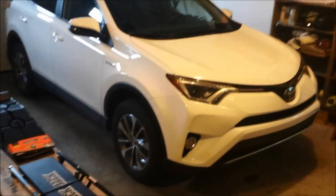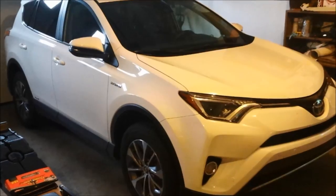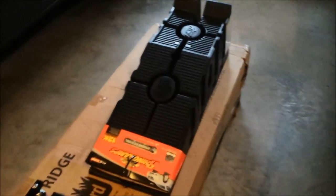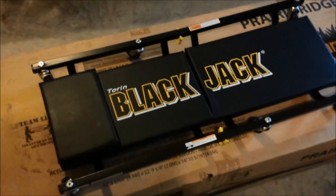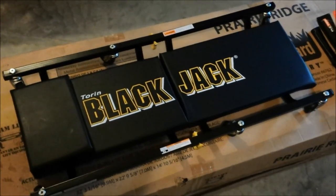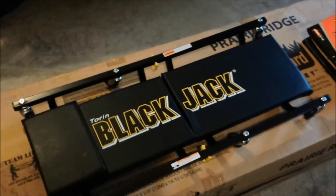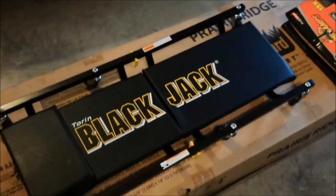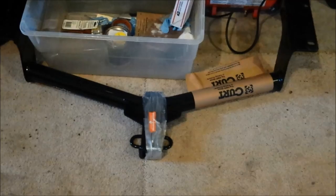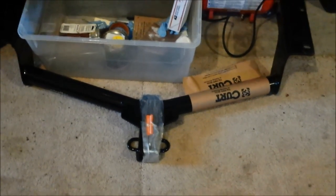I bought a tow hitch for my 2016 Toyota RAV4 Hybrid XLE. To install it, I bought Rhino Ramps from Walmart for forty dollars and a Blackjack creeper that was on sale for seventeen dollars — something I always wanted instead of getting down on cardboard. I also bought this Curt tow hitch from eTrailer, and with any luck this won't take too long.